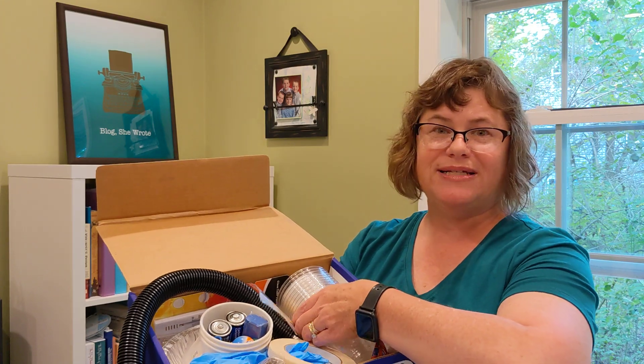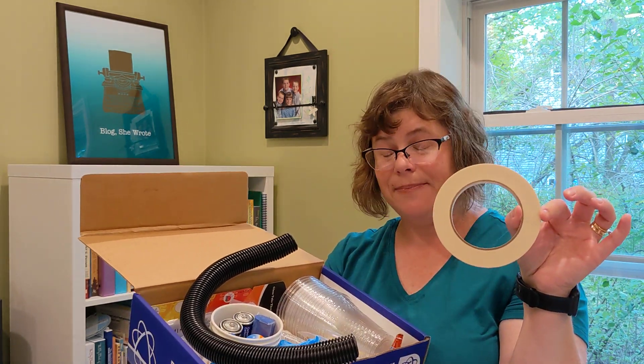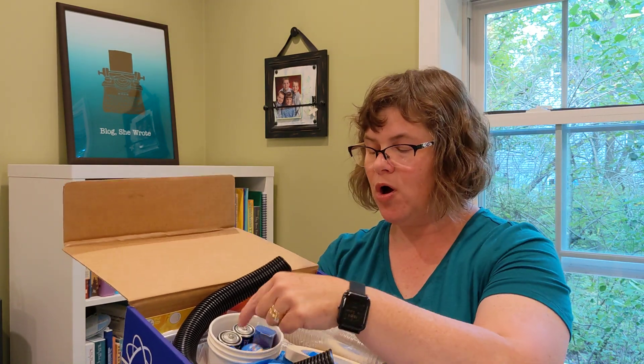The other wonderful thing about Bookshark Science F is that it comes with a Discover and Do science supplies kit. One of the things that I know moms struggle with when it comes to homeschooling science is having all their ducks in a row. This program helps with that — you get a big box and inside are all the doodads you need for the experiments, right down to the cups, test strips, tubing, masking tape, gloves, batteries, and even a super ball. Anything you need for the experiments comes in this box.